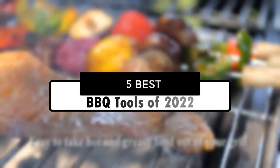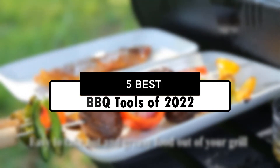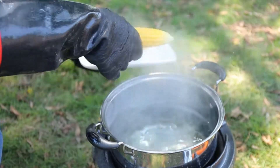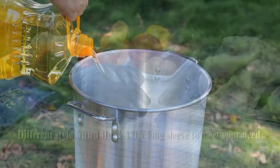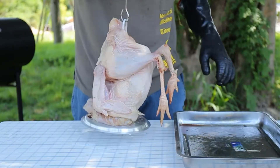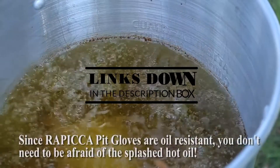Hey guys, in this video we're going to look at the 5 best barbecue tools of 2022 available on the market today. We made this list based on our own opinion, research, and customer reviews. We've considered their quality, features, and values when narrowing down the best choices possible. If you want more information and updated pricing on the products mentioned, be sure to check the links in the description box below.